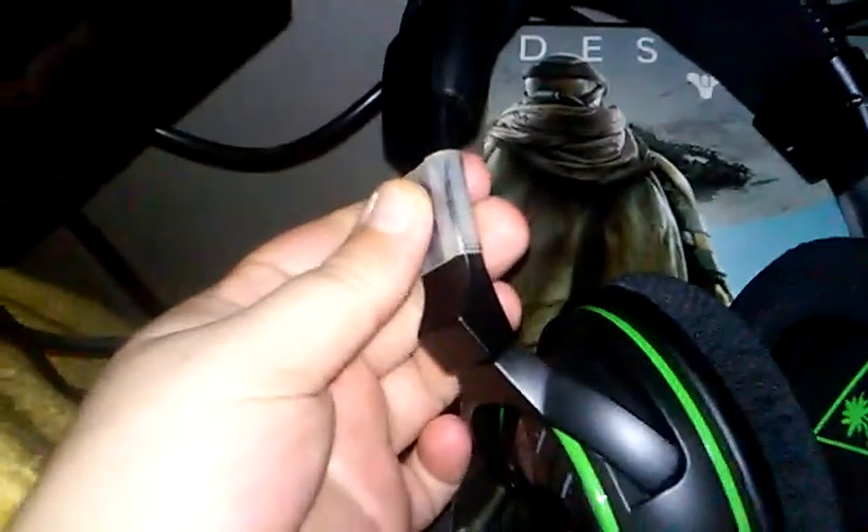You can see these sides — they're cracked, they're totally cracked open. I've always had this problem with Turtle Beaches; they always seem to crack on the sides because they're plastic. The reason why these are still working is because I taped it just so it won't crack anymore.